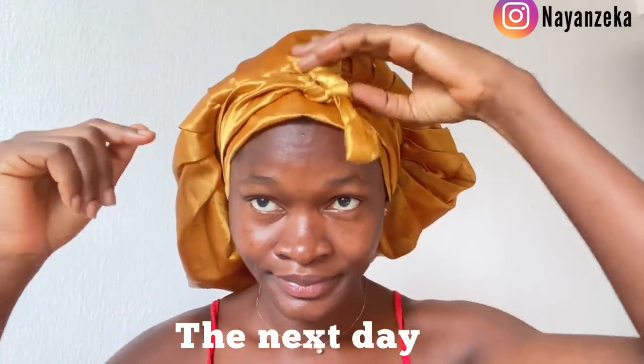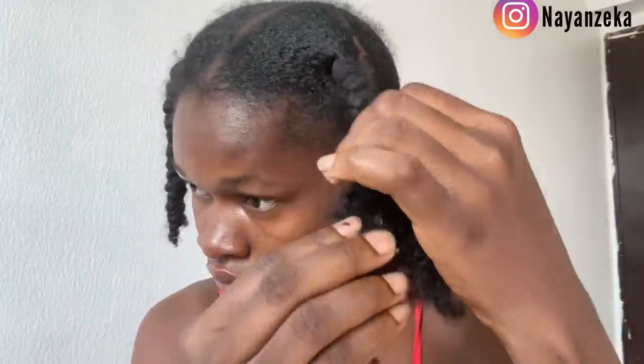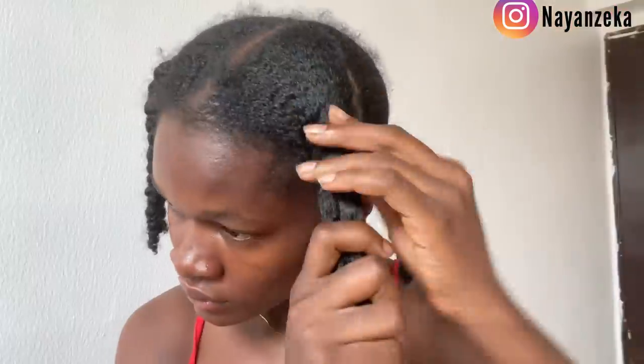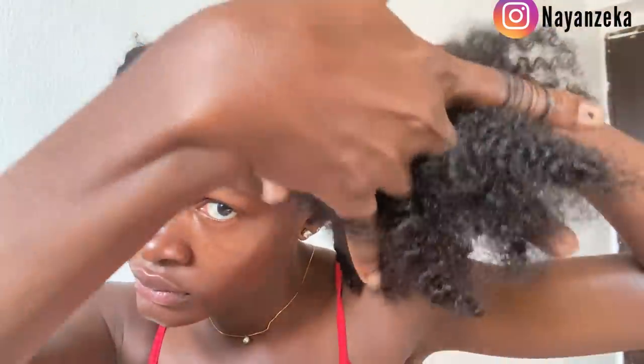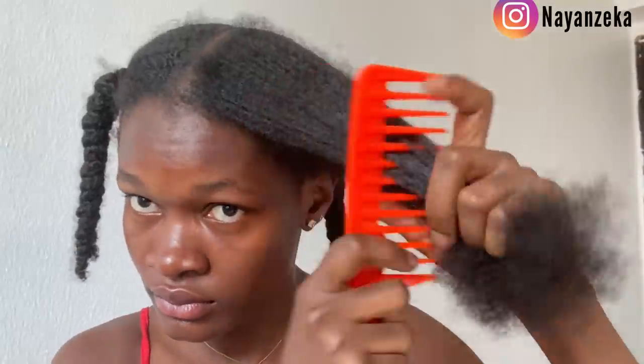Hey guys, it is the next day and I'm back to share the outcome and tell you what I think about this whole wash day routine. As you can see, my hair is all dried up. I haven't applied anything — no leave-in, no oils, nothing. I'm doing everything according to the video. Right now I'm unraveling my hair, carefully taking out the elastic band, and running my fingers through it. To be honest, it is not tangled and not matted at all. Next I'm going in with this olive oil, applying it to that section.